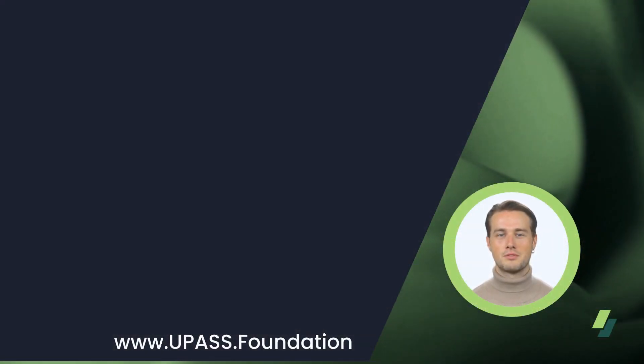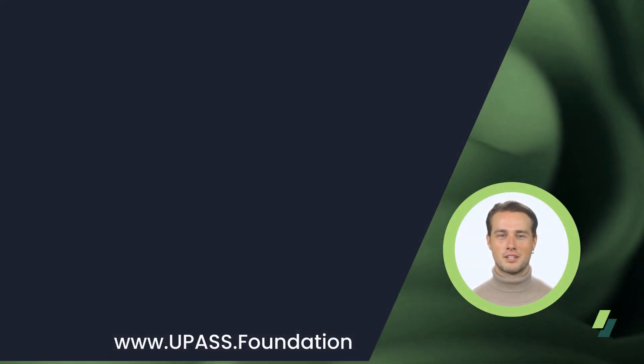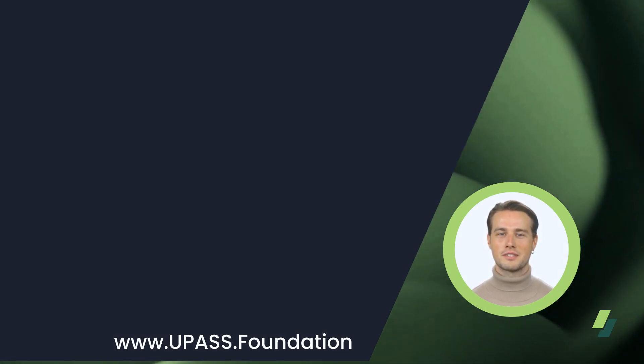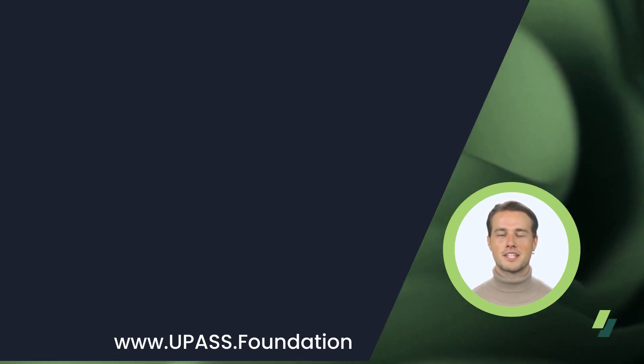All of the following links and information can be found on upass.foundation under FAA compliance, halfway down the front page. Now let's take a look at the requirements to get a 137.